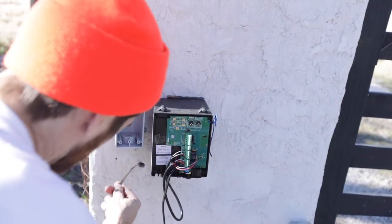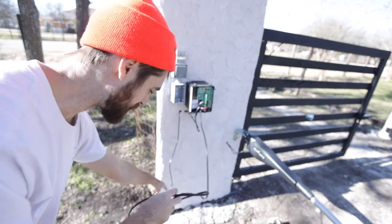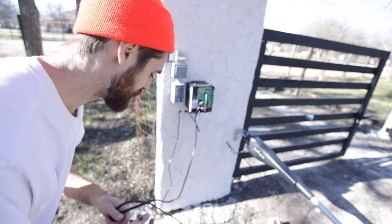This is the wire that goes from the battery to the lighting. I'm going to stick it back through the hole, go down, and then up through the conduit so that it's cleaner.